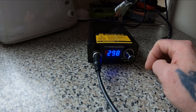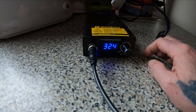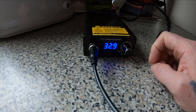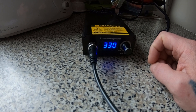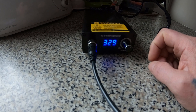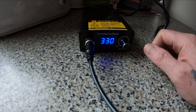Let's set the temperature at 300. One press is the boost — it does boost it up about 30 degrees, to 330. So yeah, if you need a bit more heat, give the button a press.